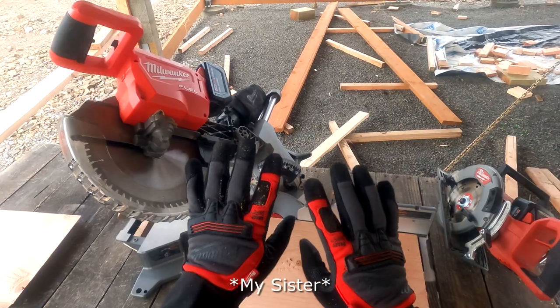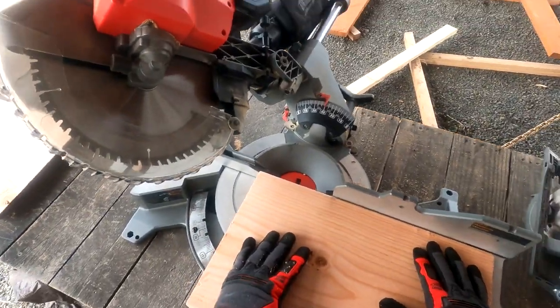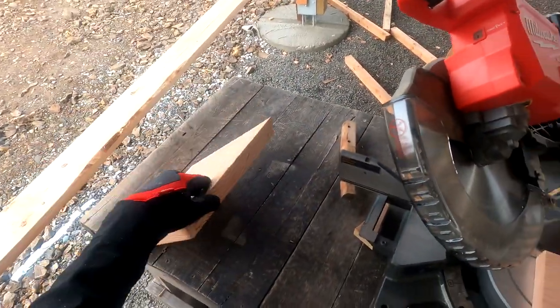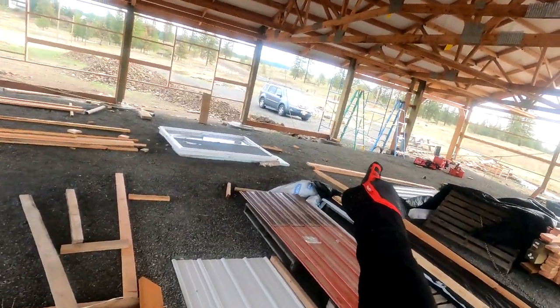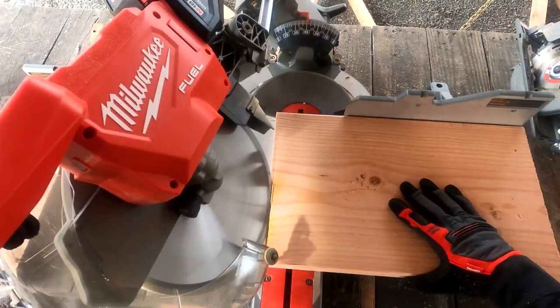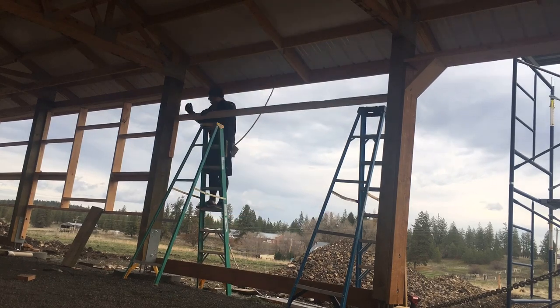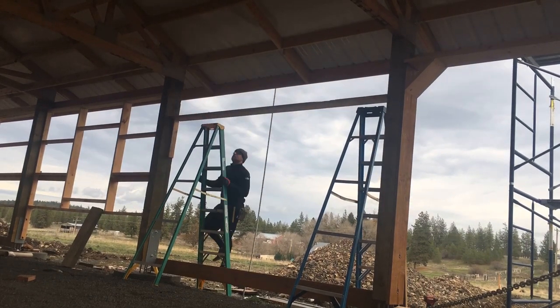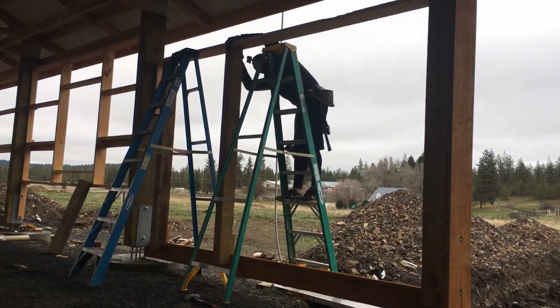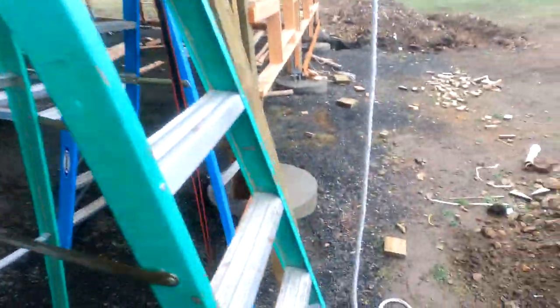Thank you Jen for buying me some new gloves — all 10 of my fingers are saying thank you very much. Today I'm going to be finishing up cutting the last of these, which are the dog ears for the garage bay over there. It's cuts like these where I'm very grateful to have a big saw like this one. I was thinking it had been a little too long since I used a ratchet strap, but today I found another use for it — just keep adding value.